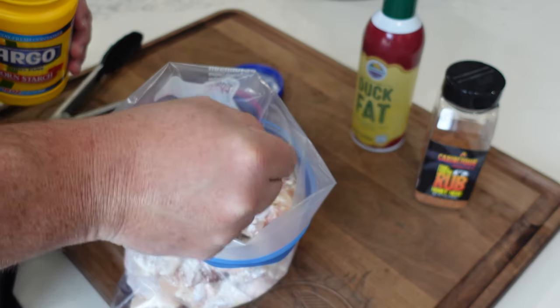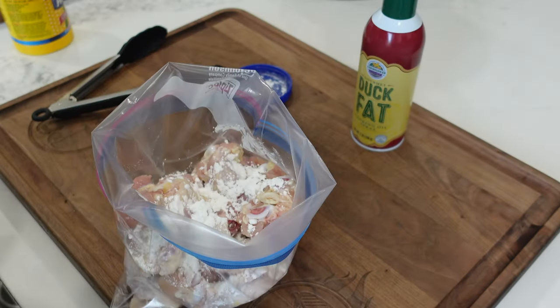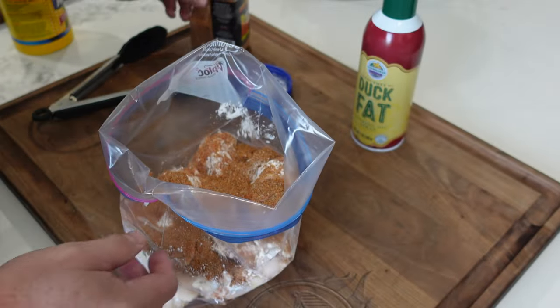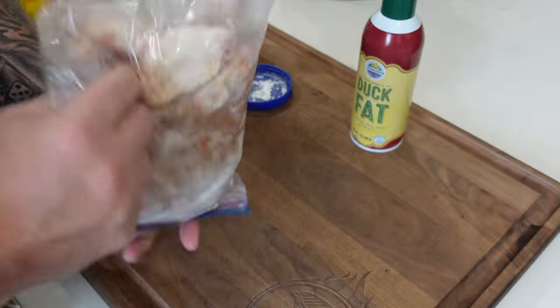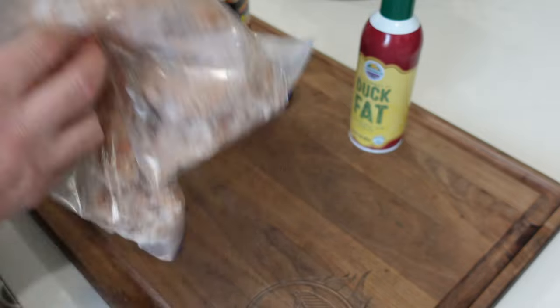For the prep, I got a gallon baggie out with two dozen wings. I'm putting in about almost a tablespoon of cornstarch — that helps dry out the skin and adds crispiness. Then I threw in my barbecue seasoning: the Honey Heat Rub from KirbyQ — link down below at kirbyq.com. I put about two tablespoons in. I want that seasoning all the way around the wings, so shake them up and make sure they're all well coated — really get in there and mix it up.